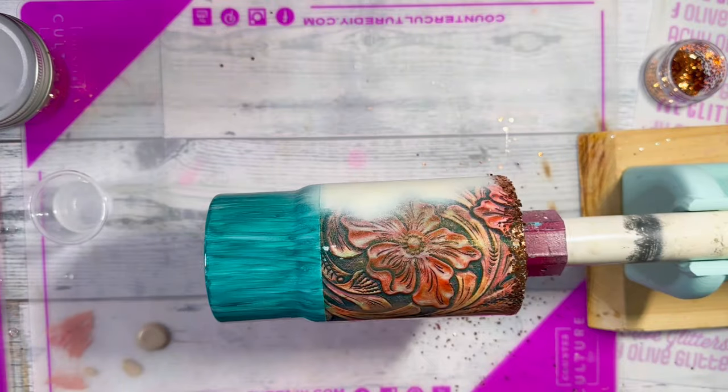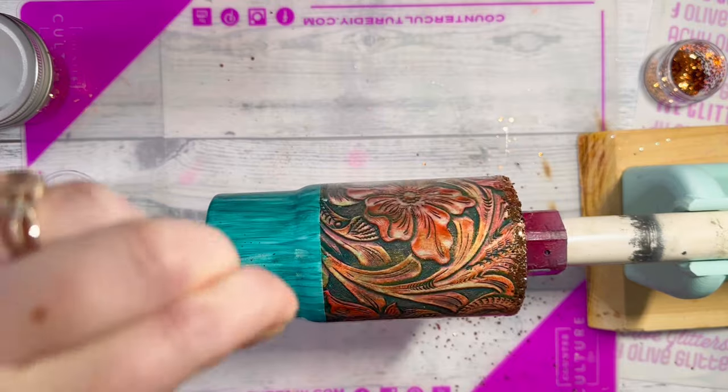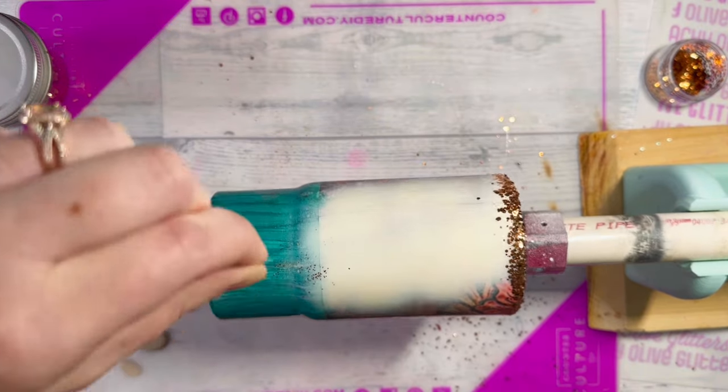Once that epoxy cures, I'm going to add my decal to that section, and then we'll add our final coat of epoxy, let that cure, and that's it!